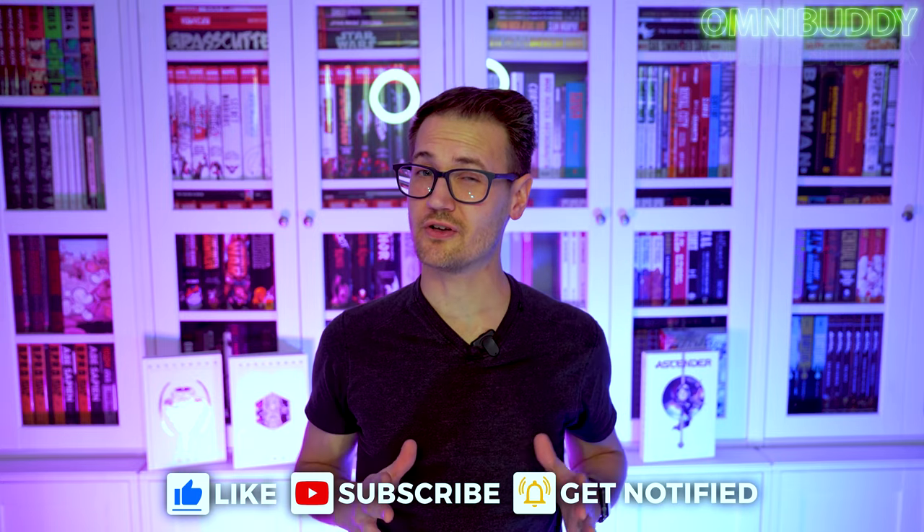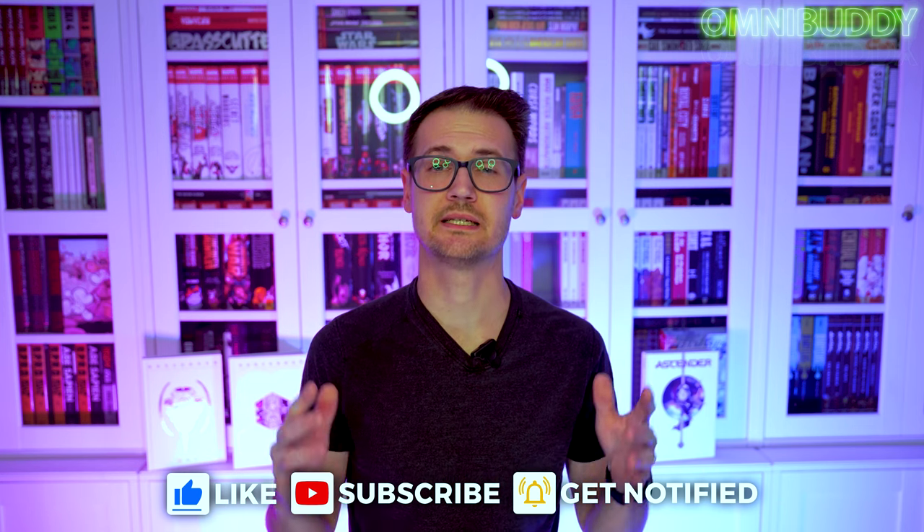That's it. Remember to like, subscribe, hit the bell for notifications — but the most important thing is to comment. Let me know in the comments what your favorite space story is. Saga is a crazy good story, there's also Sentient, also by Lemire — so many good space stories out there. Let me know your top few that come to mind. All right, that's it. Take care. Stay cool.